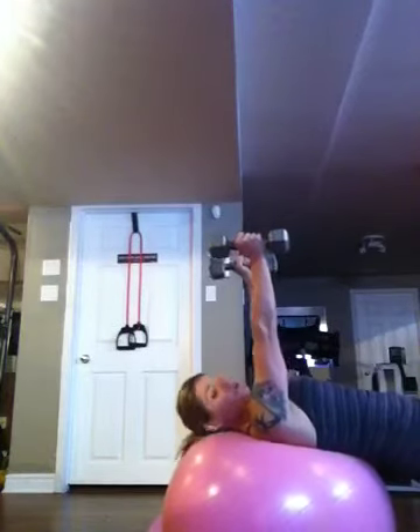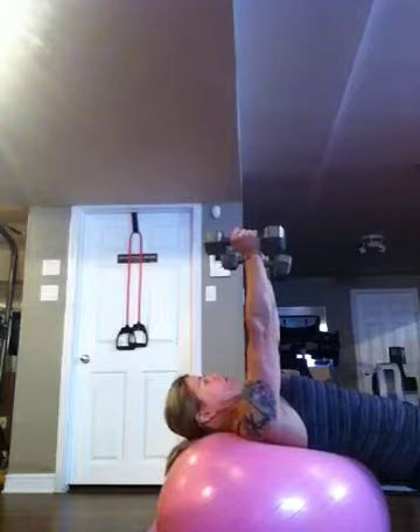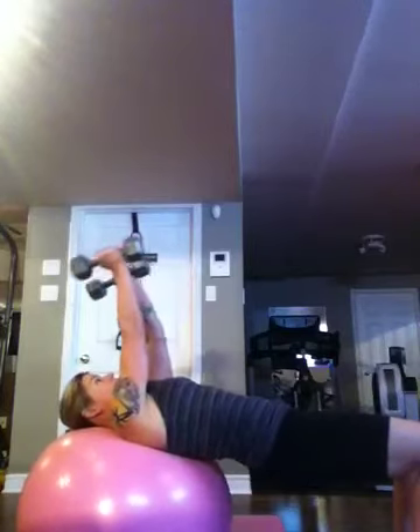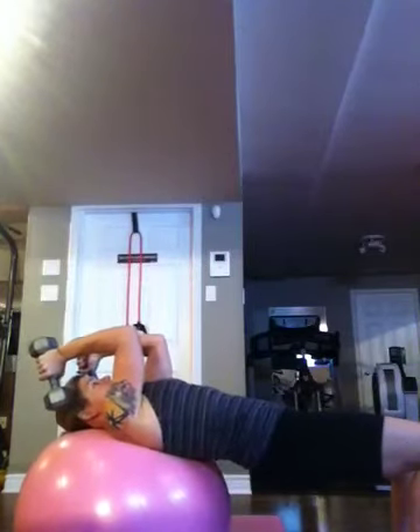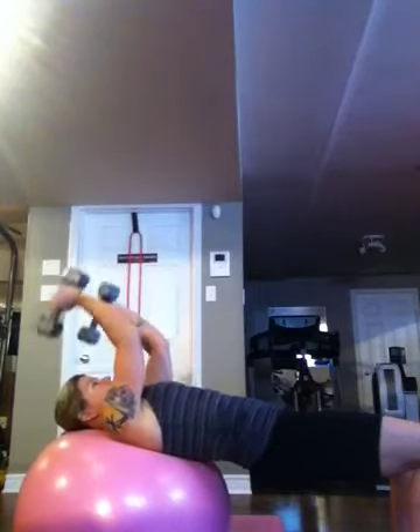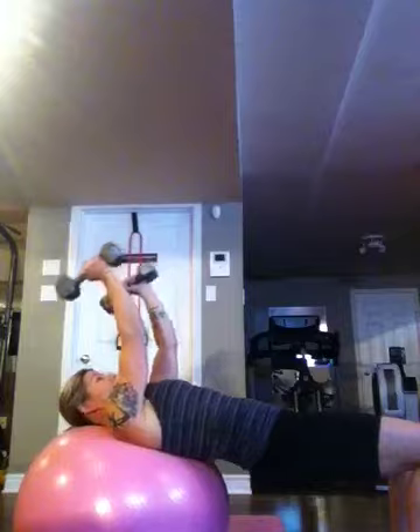Then you go into skull crushers. Again you're making a table out of your body, and you're going to kick your arms back toward your head and then up straight. This is called skull crushers, and you want to make sure you do not crush your skull on this.